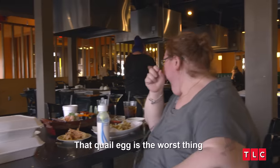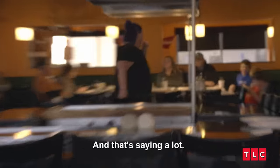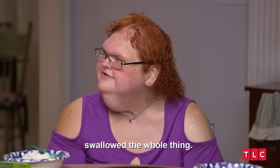That quail egg is the worst thing that has ever been in my mouth, and I say it a lot. I don't want no part of that. They served it to us in a martini glass, and usually it was like a shot. I was shocked that Amy kind of just went on and swallowed the whole thing. You're braver than I am — I wouldn't have tried it. I wish I didn't try it.